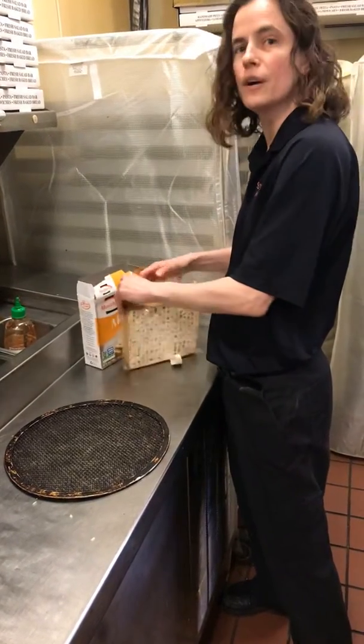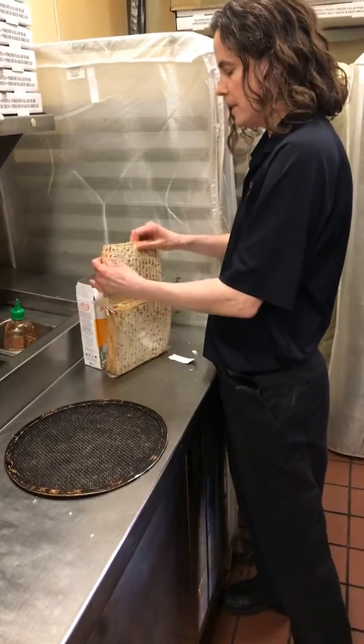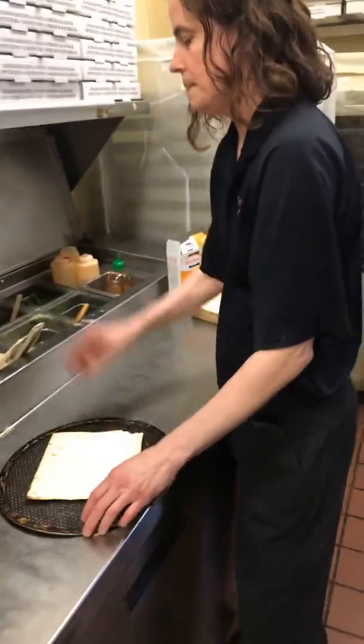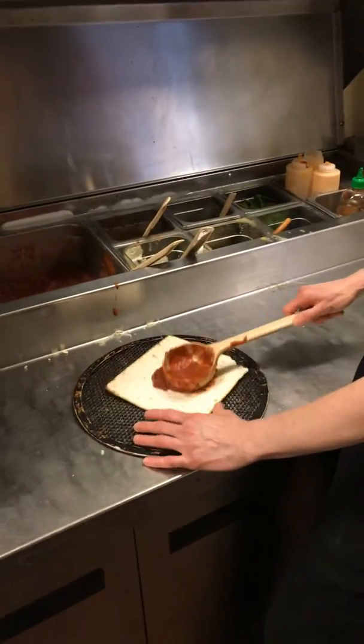Yours will probably go in a toaster oven. Of course, I'm here at a restaurant. We're going to put our matzah on our tray and get some sauce — spread it out.